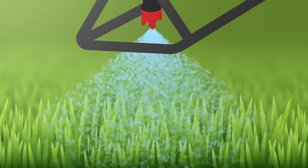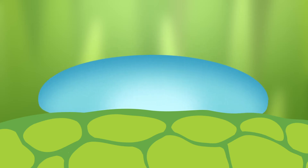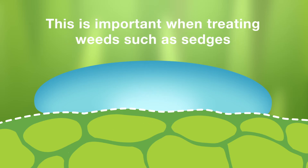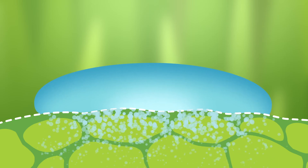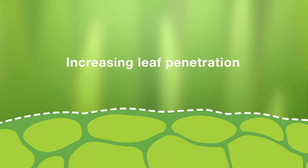Additionally, when an adjuvant is added to a herbicide solution, it not only reduces runoff, it also alters the permeability of the leaf cuticle by forming a bridge between unlike chemicals such as oil and water, or water and the wax on a leaf surface. This is important when treating weeds such as sedges with Monument Liquid, as the herbicide's active ingredient is able to pass more easily through the outermost protection layer of the plant, therefore increasing leaf penetration and overall efficacy.